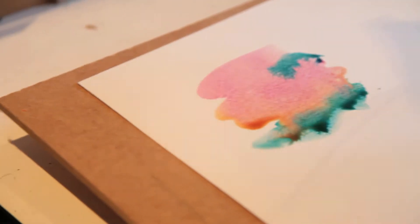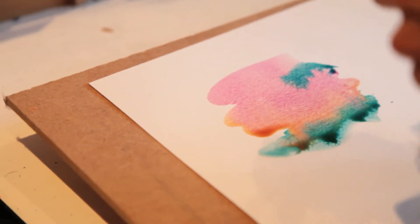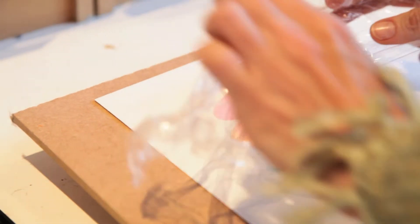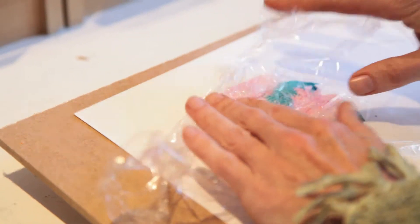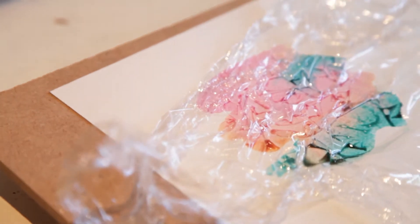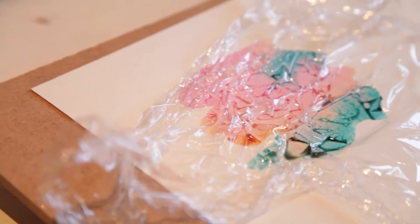We then want to lay down the cling film. We don't need the cling film to be flat because that would just seal in the pigment. We want the crunched up textured effect, so the more texture you want, the more scrunched up you want, and then you lay it gently onto the paper and let it sit on the pigment.